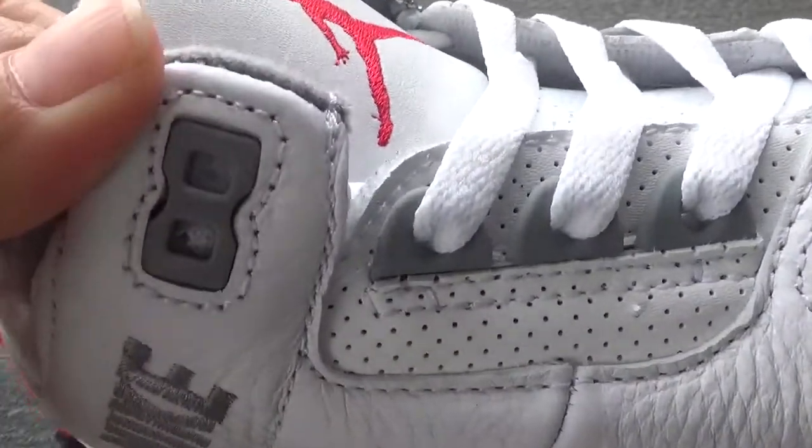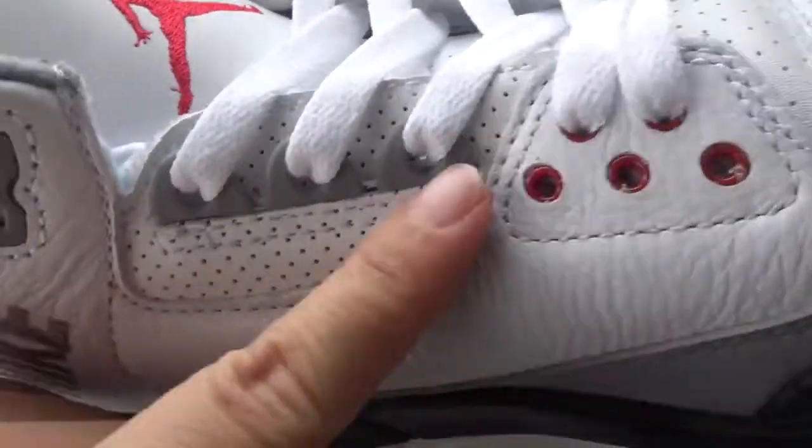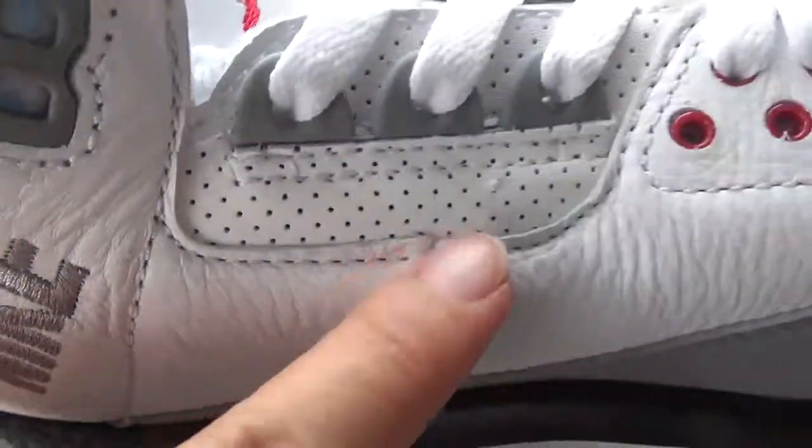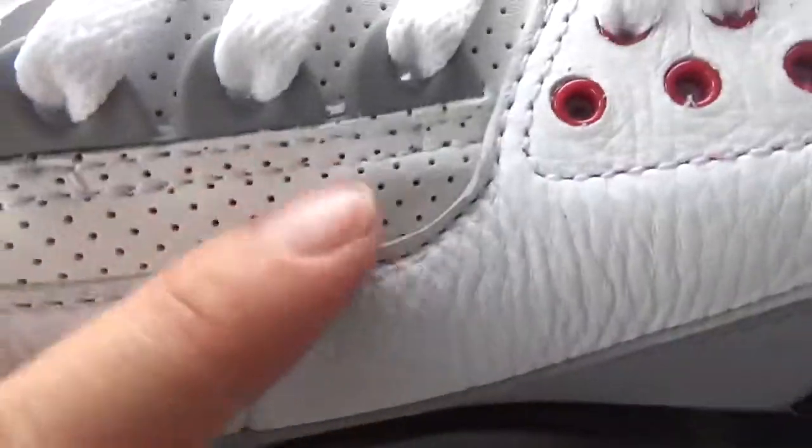Here are the lace holes. You can check the lace holes — the red one and the gray one. And you can check this — so many lace holes right here.